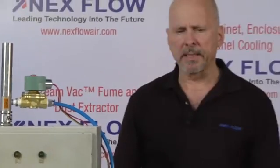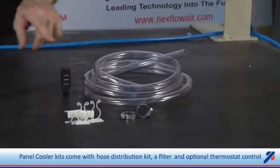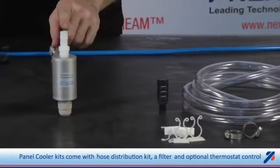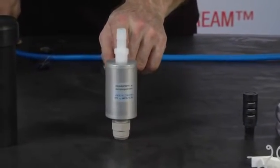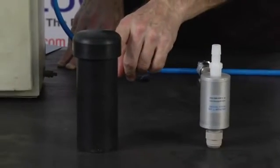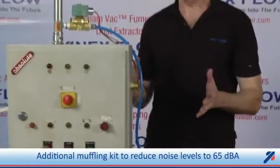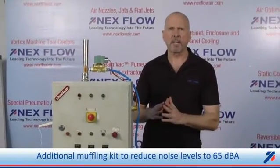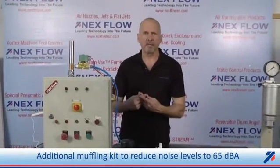The panel coolers come in kits, utilizing the panel cooler, a hose distribution kit to distribute the cold air inside, an optional cold end muffler to reduce the noise further if you need to, and a hot end muffler to reduce the noise even further. The panel cooler, as it comes, will reduce the noise to under 75 DBA. If you need the noise reduced even further, we can go to 65 DBA.